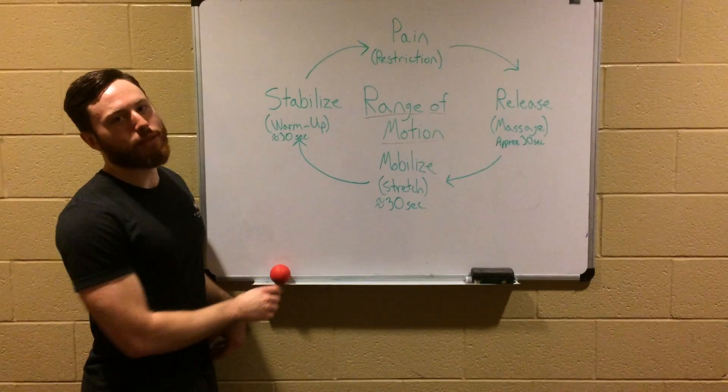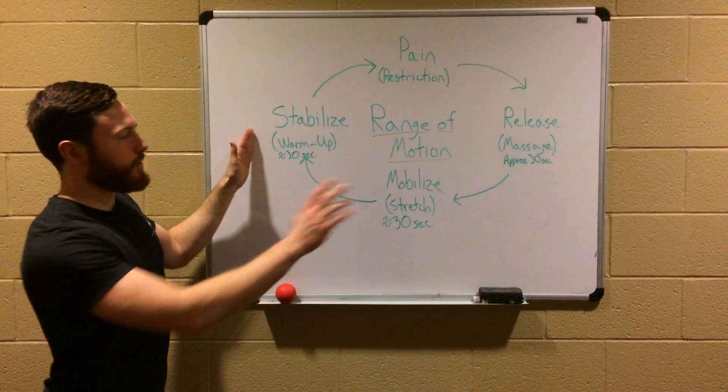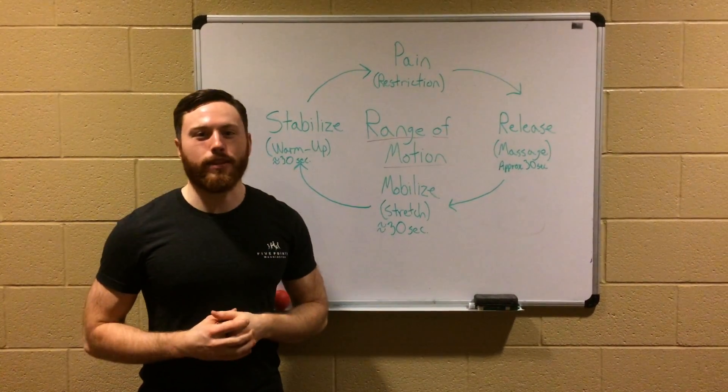But mobility is no good without stability. That's why every Warm Up Wednesday you see a massage, a stretch, but also a warm-up to make sure that we can do those movements safely.